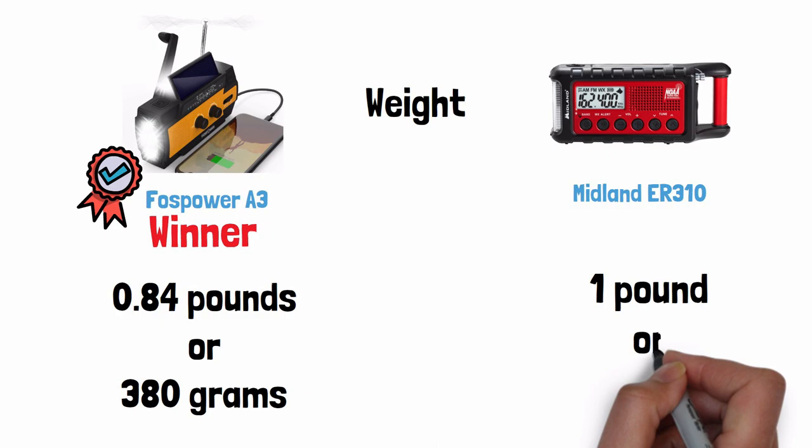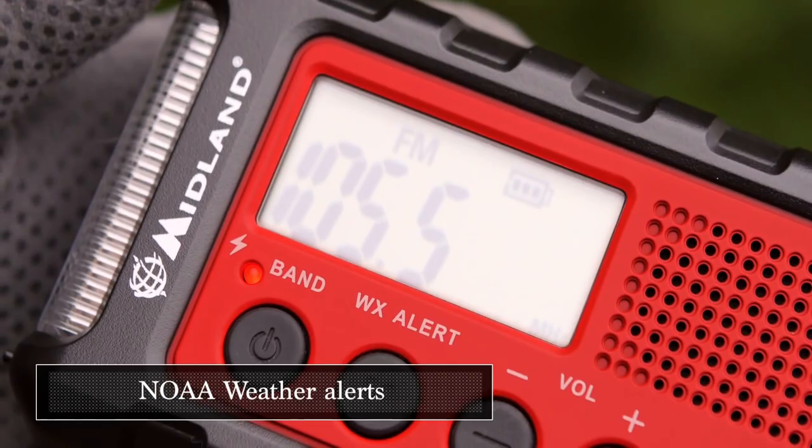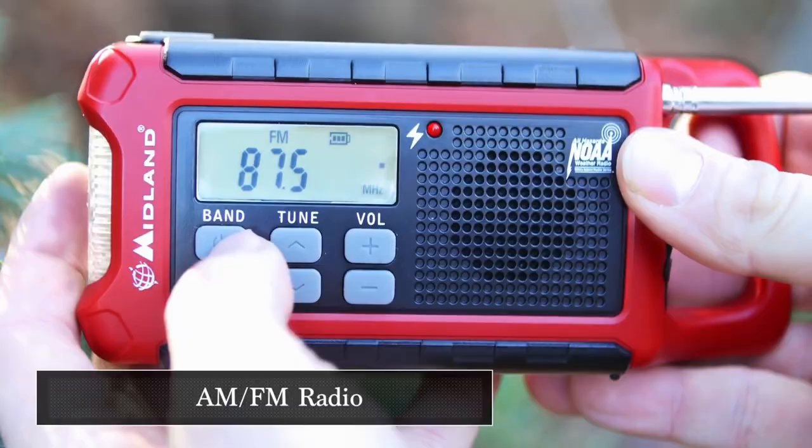NOAA Emergency Access is a tie — both radios receive the NOAA emergency channels for local weather information and emergency hazard alerts. They also both feature an AM/FM radio with antenna.